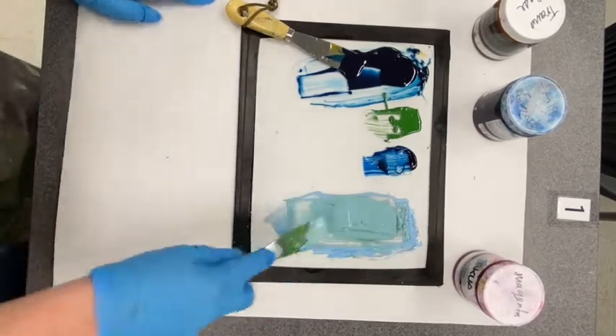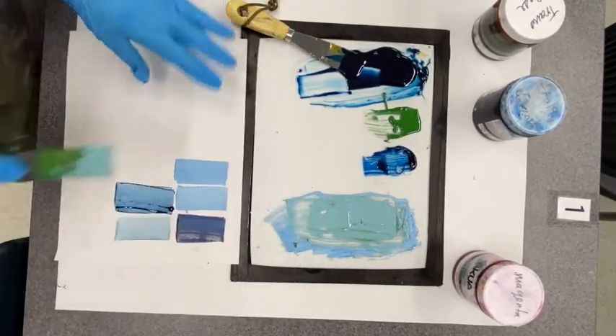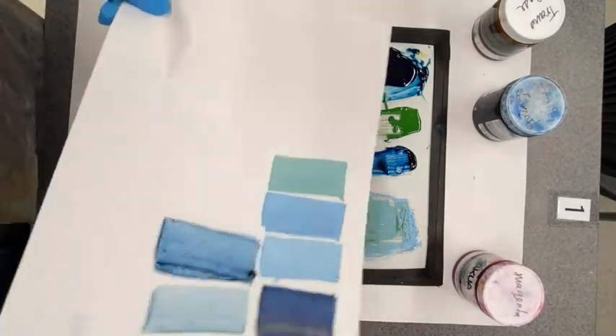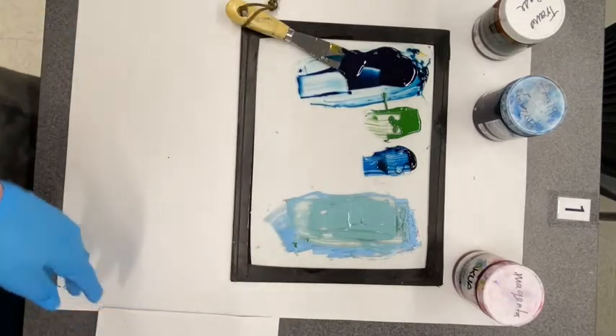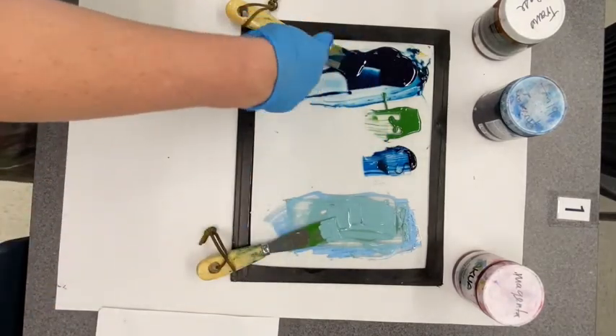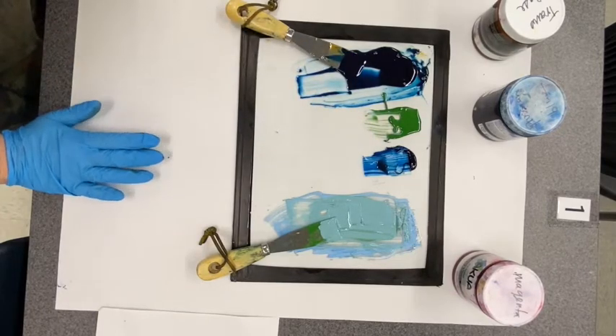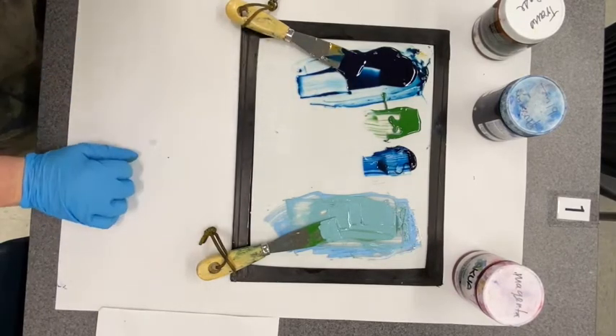We'll call that good — test it out. You can see it's starting to slowly change the color. It works the exact same way with transparent base; you can mix those together and adjust the lightness or darkness as well.